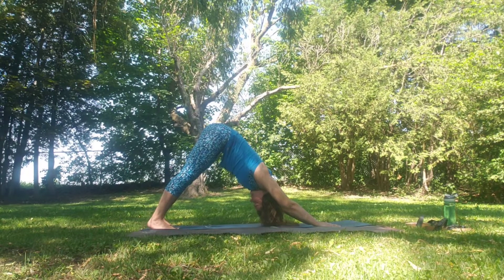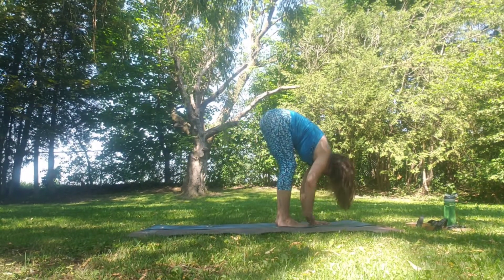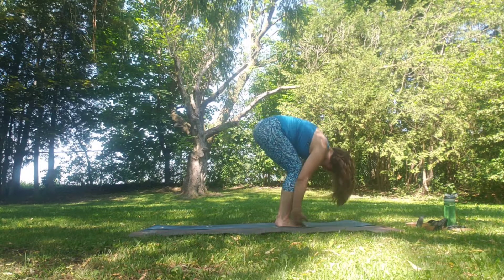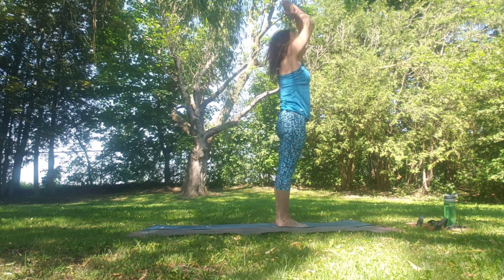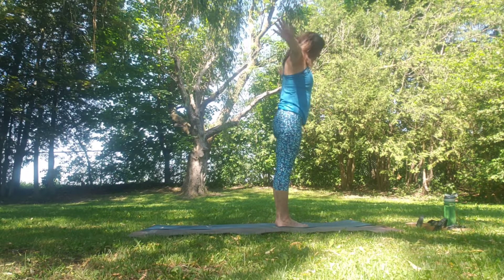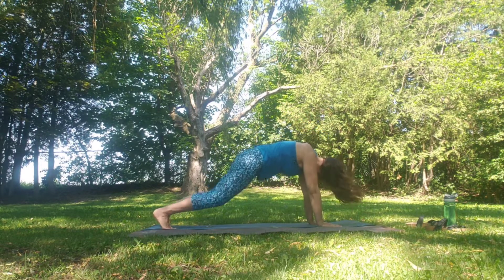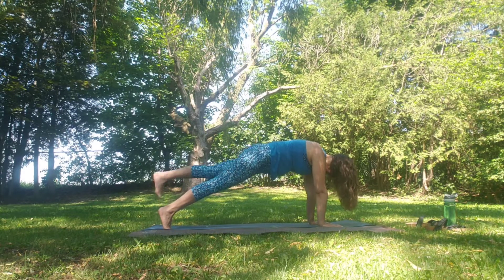Inhale as we step, walk to Uttanasana. Inhale flat back, exhale fold. Inhale as we rise all the way up — slight back bend — down through heart centre. Inhale up, exhale slowly swan dive down. Inhale flat back, exhale fold. Step, walk or jump back to plank, raising the leg up level with the hip, then the other leg up level with the hip.